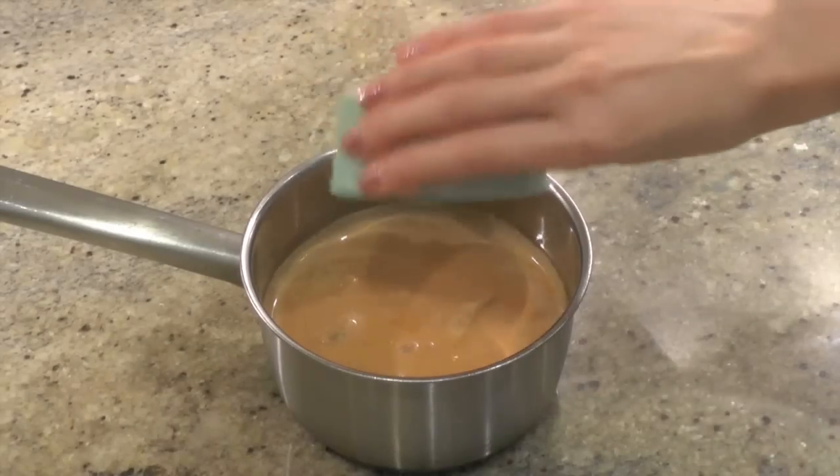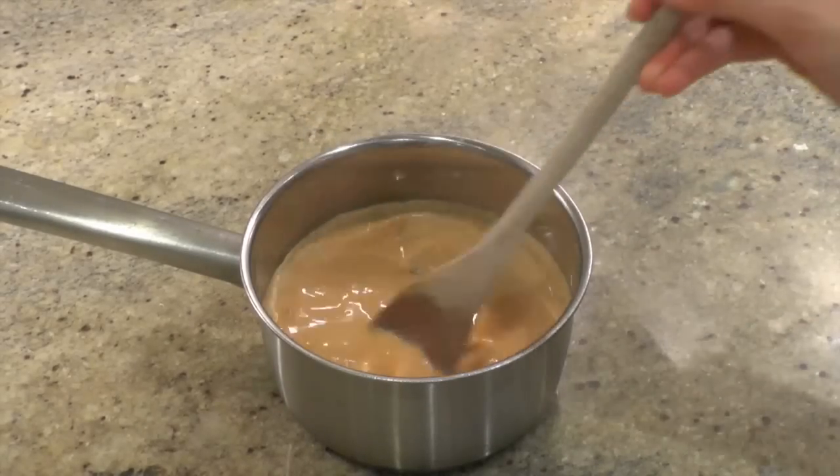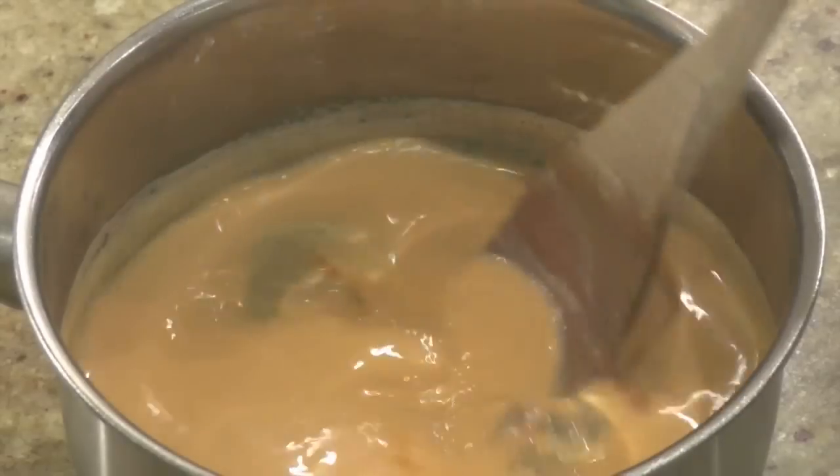Add sugar and stir again. Yes, nearly there.